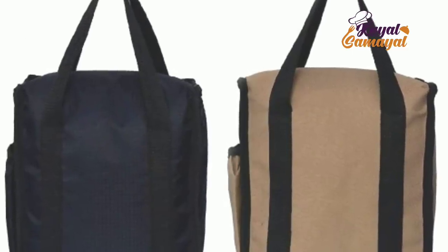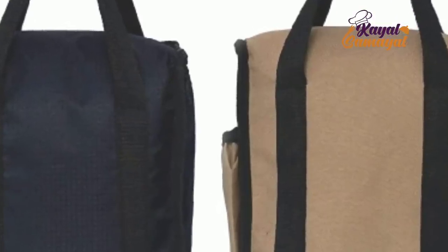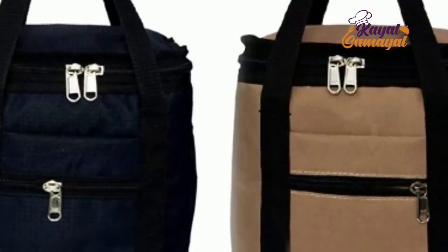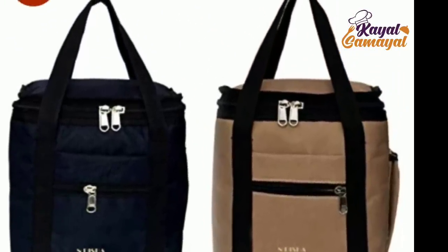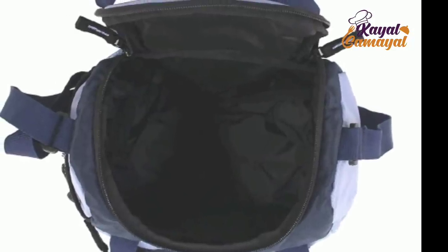You can use snacks in the side pocket. You can use water bottles in the side. It is free. You can use snacks and towels in the side pockets. This one is 390 rupees. You can use this bag — it is very cool for girls. If you want to use this bag, it is very cool.